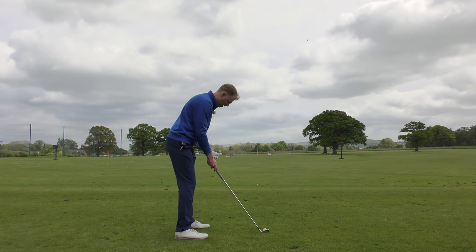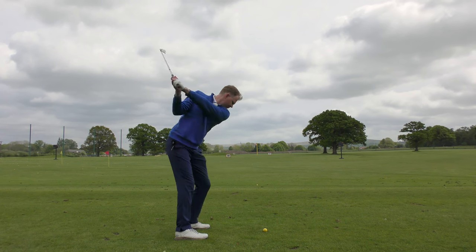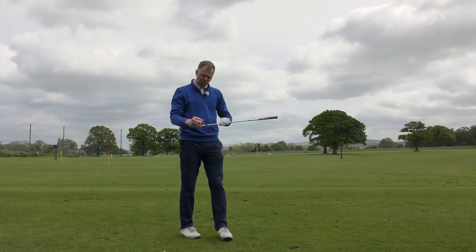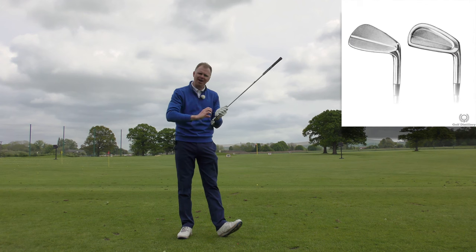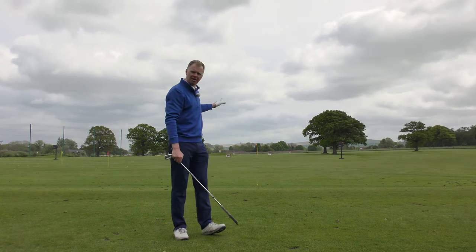We want to look at the length of the club, the grip thickness, and the lie angle. We want to look at the head profile and the loft of each of the clubs. We want to look at whether it's a cavity back or a bladed club — all so we can try and hit the best quality golf shots.